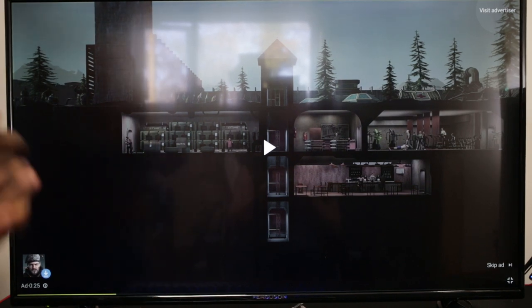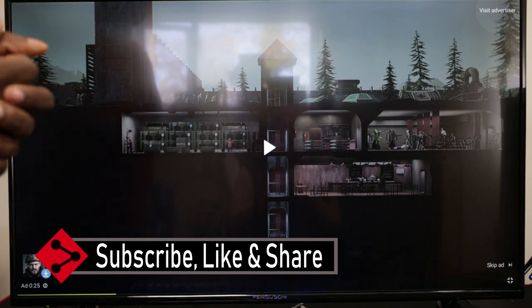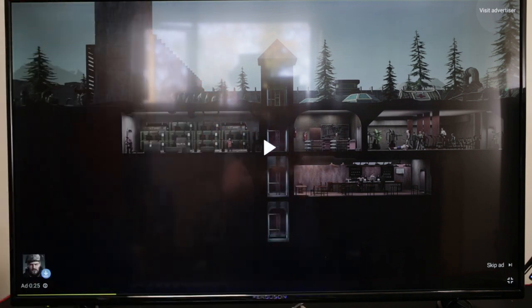Anyway, hope you liked this video. If you want to hear more, comment down below and subscribe so you don't miss anything. There's also a merch store if you want to support the channel. Roger and out — see you next month, thanks for watching.